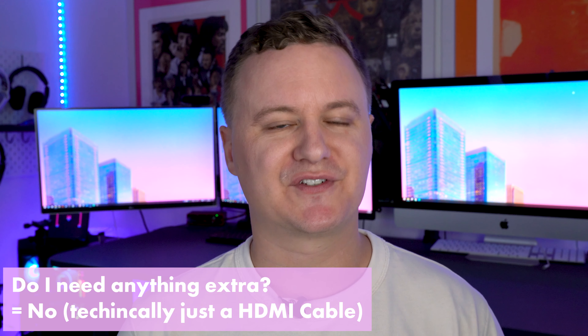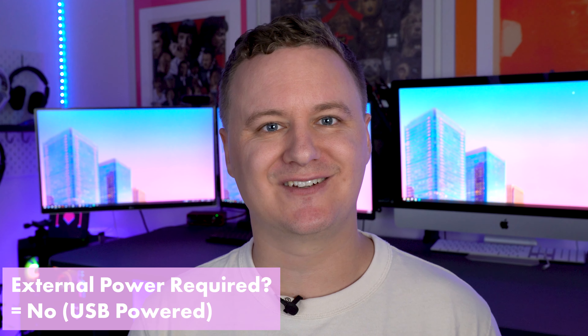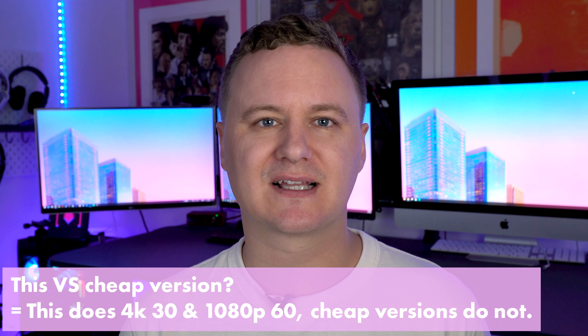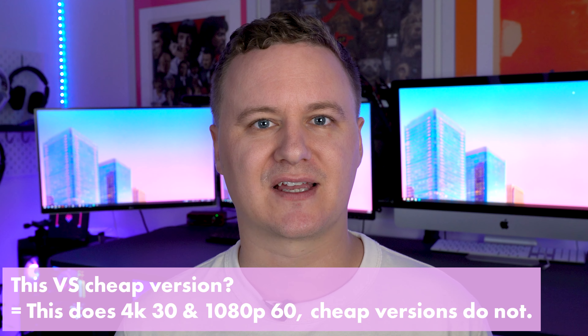Do you need to get anything extra? Other than an HDMI cable, no. Does it require extra power? No — your computer supplies all the power. What is the difference between this and a cheaper version? Basically the cheaper versions will do 720p 30 fps, 720p 60 fps, or 1080p 30 fps.